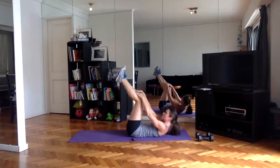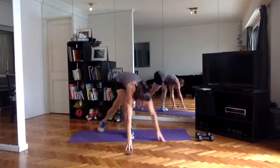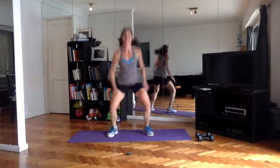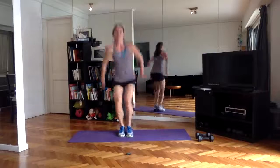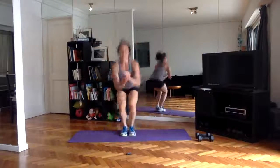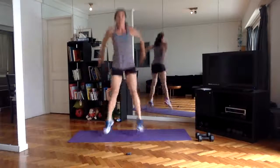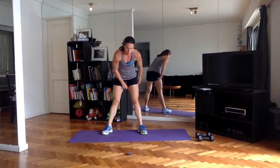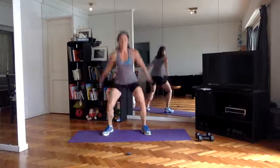Coming up on two minutes to go — knee jacks. All right, that's the cardio these last two minutes — you should feel the legs burning a bit, but you're mostly going to feel it in the lungs. Shake them out, back into it — 10 more seconds of jumps.